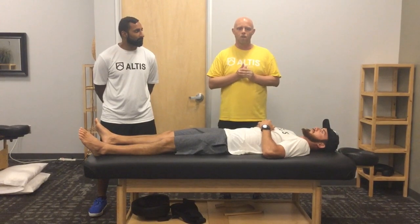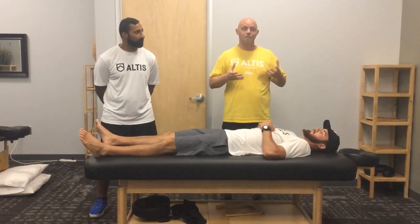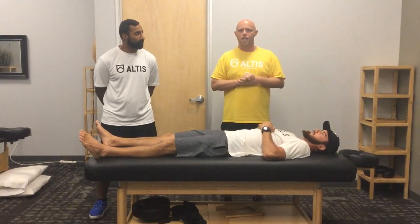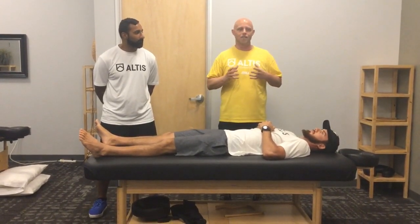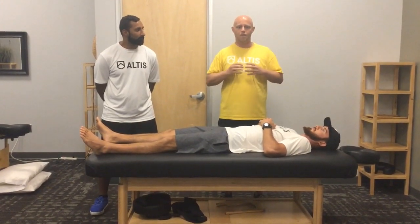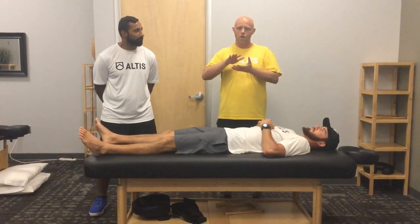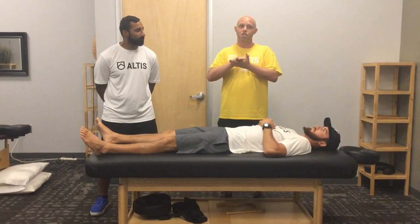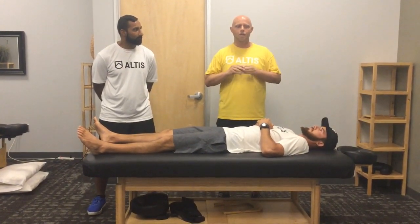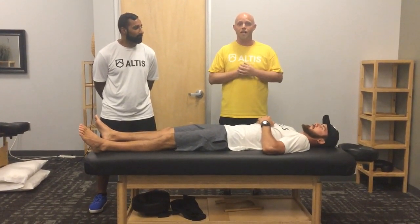When working with athletes, one of the questions I'll often ask while performing some manual therapy techniques is to have them take a deep breath in and a full exhalation. What I frequently see is that a lot of athletes can't fully exhale, and a lot of it has to do with rib mobility. A lot of times, ribs get stuck in a state of external rotation where the diaphragm is in a flatter position. So I'm going to share a technique that I've had success with to help restore that primary function of respiration of the diaphragm.